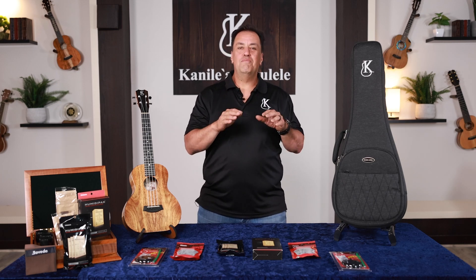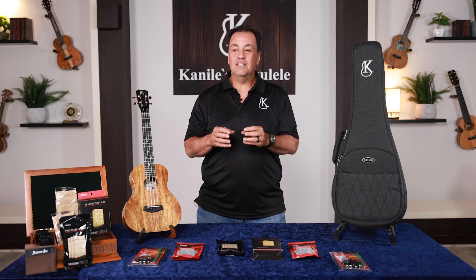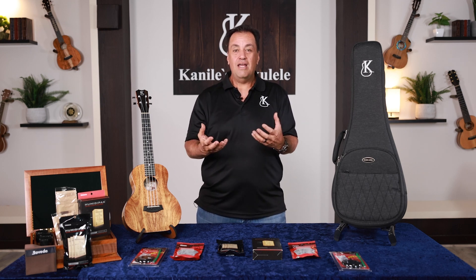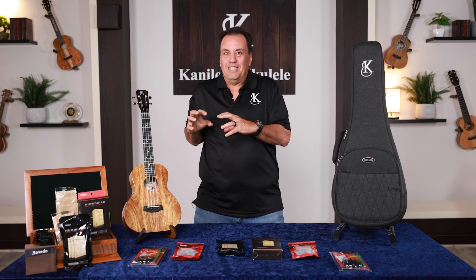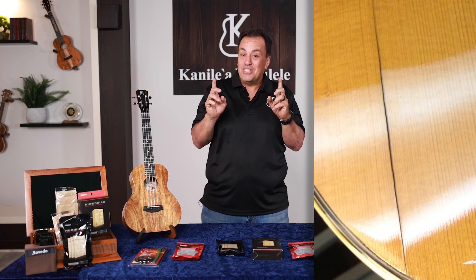How humidity affects your instrument is basically just like how it affects us. When it gets dry, our skin gets dry, our lips get chapped — and similarly, your instrument gets dry and potentially cracked.